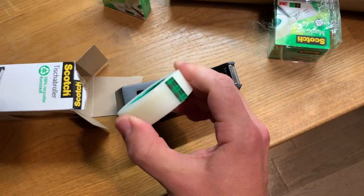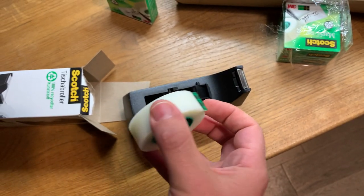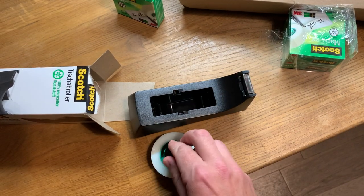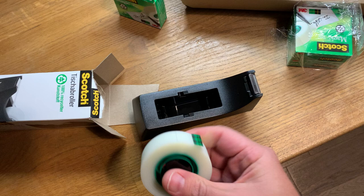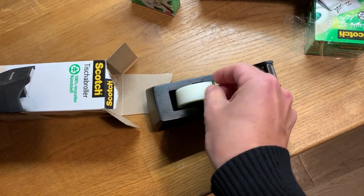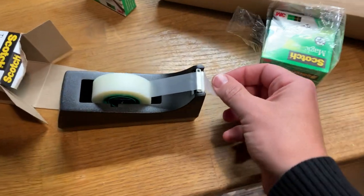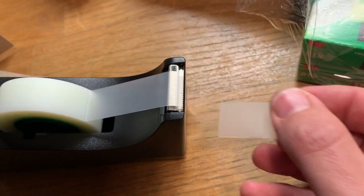A lot of people will tell you you can only put it on this way, up to go over the serrated tape cutter. I think that's true. I'm going to follow the common advice and insert it with the tape coming off the top, like so. Oh, look at that — first cut! Let's get in close so you guys can experience this, too. Oh, that's nice.